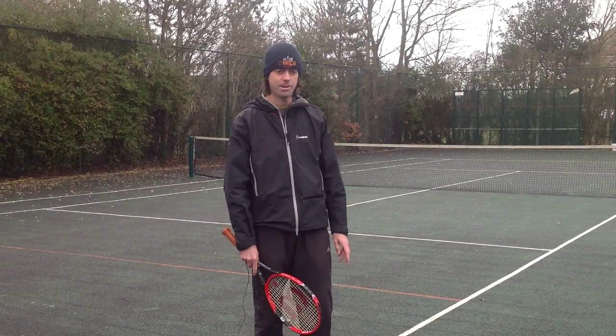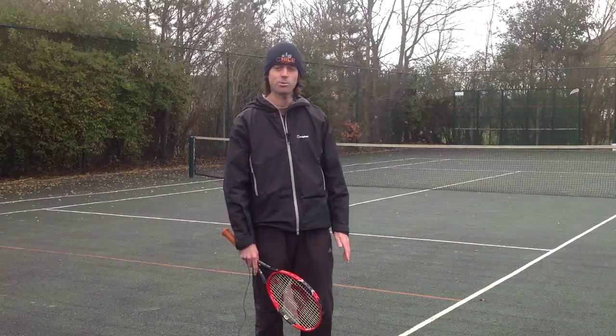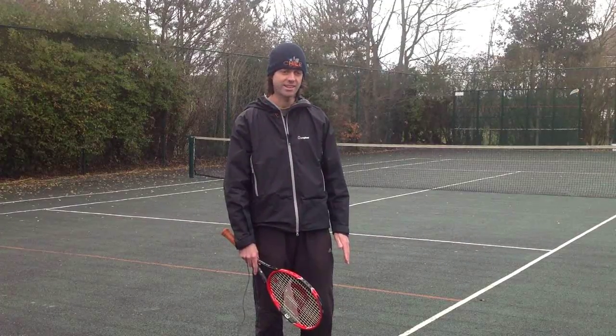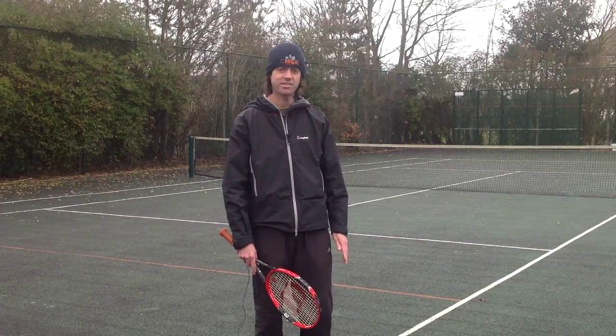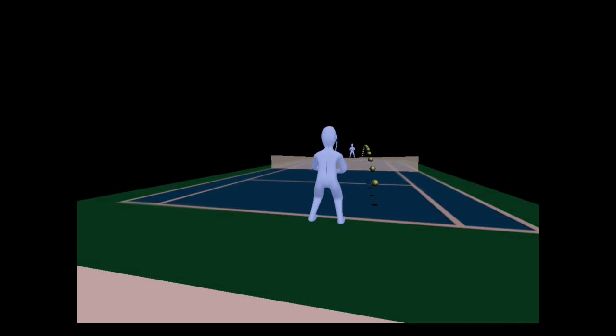Sorry to interrupt, but just to be clear — if a player has a short ball that they can move up the court and attack, I wouldn't recommend just standing in the middle of the court jumping up and down in ready position. Firstly, it's just an app — they're not real tennis players. Secondly, don't interrupt me again.